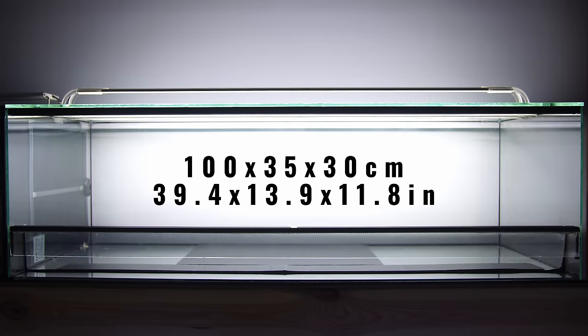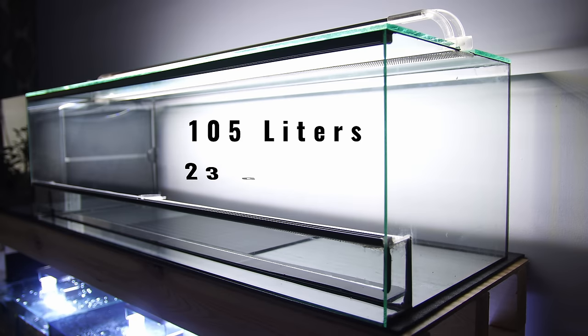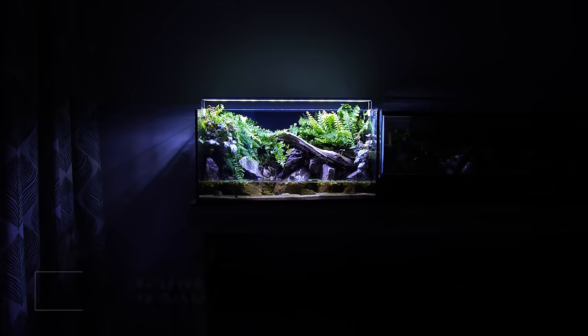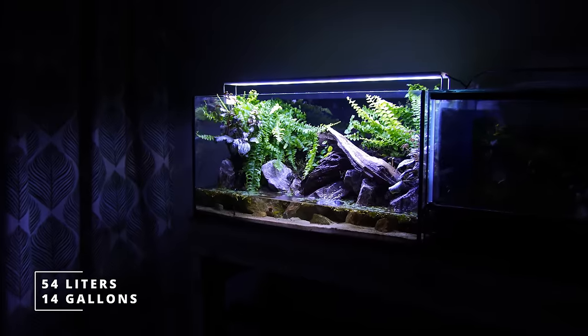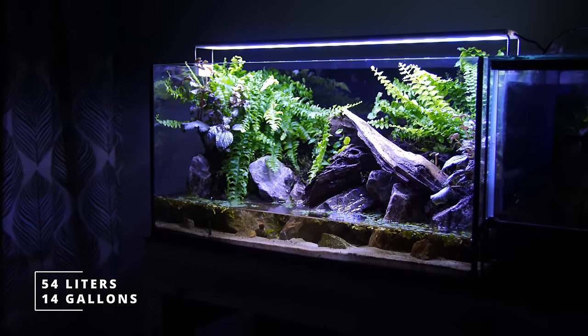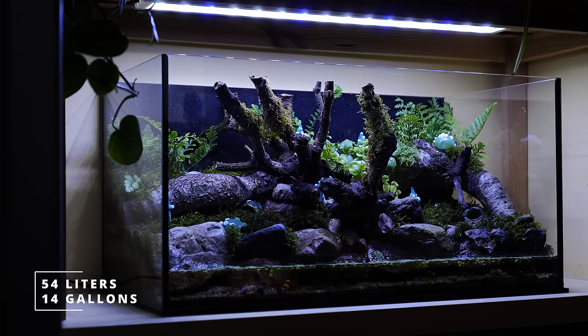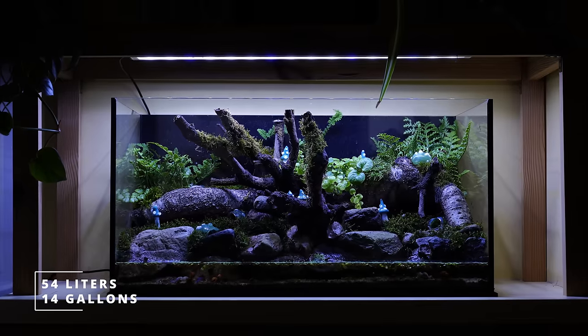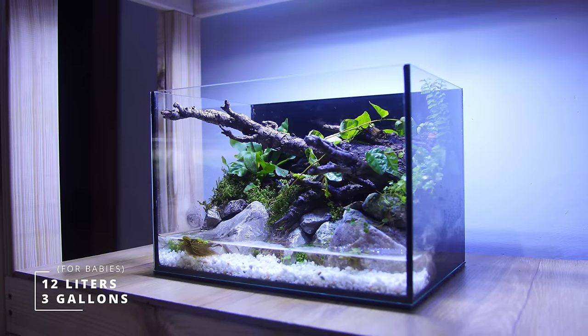The tank is a custom-made 100 by 35 by 30 centimeter tank, which is about 105 liters or 23 gallons. However, if you're starting your first Vampire Crab Paludarium, I highly suggest choosing a long tank over a tall tank, probably something around 10 or 12 gallons to start. I'll leave a tank size guide video in the description.